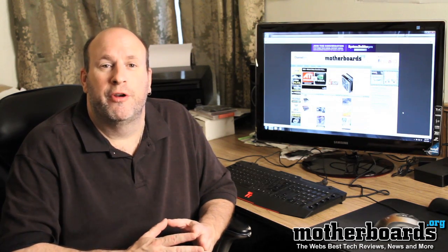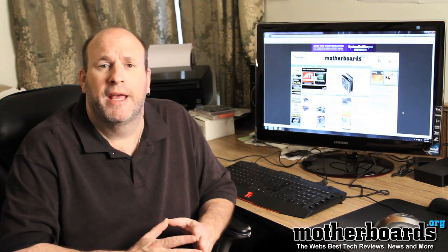Hey everybody out there in YouTube land, Elric Ferris, Editor-in-Chief from Motherboards.org. Welcome back again to our YouTube channel.